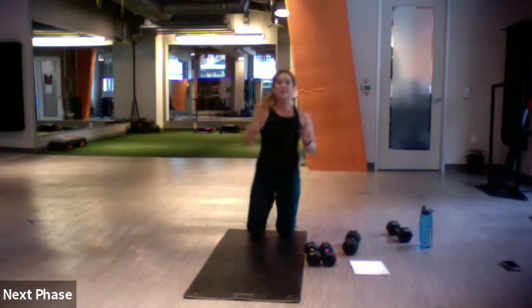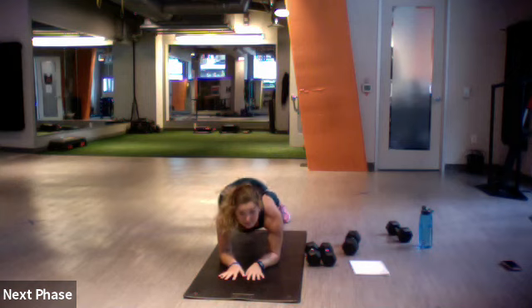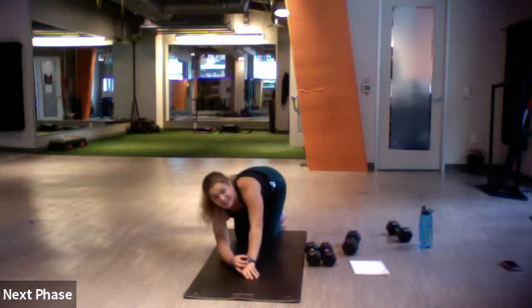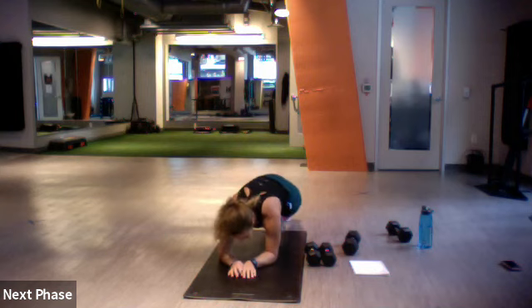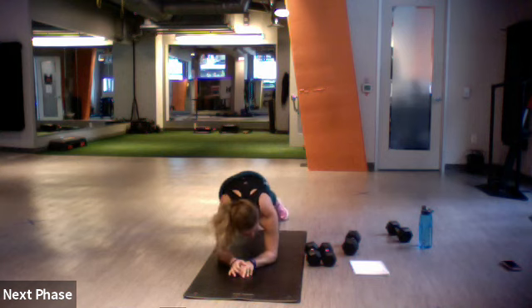Fifteen, hop — five more, last one. Three, two, and one. Stay on our mat this time doing plank hip dips — forearm position, moving those hips right and left. Set, let's go — right and left. Modify by just holding that plank.